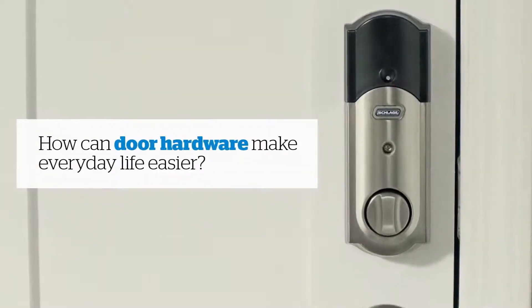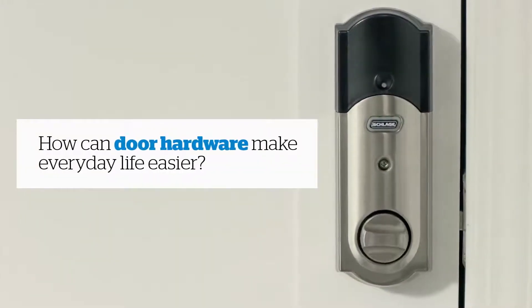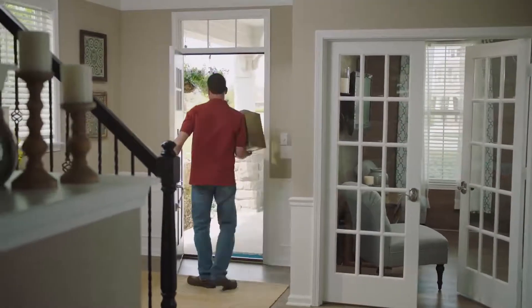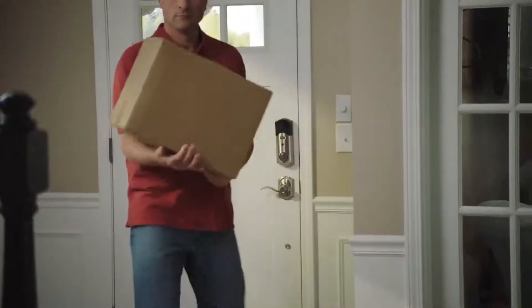How can door hardware make everyday life easier? Let Schlage show you what's possible when you combine innovation, style, and safety into a simple-to-use smart deadbolt.